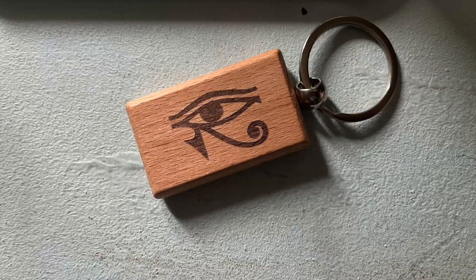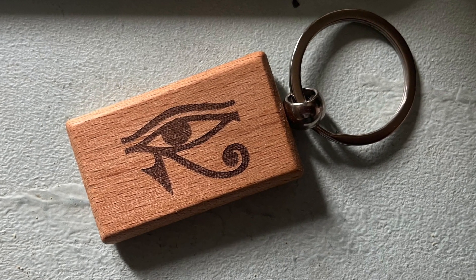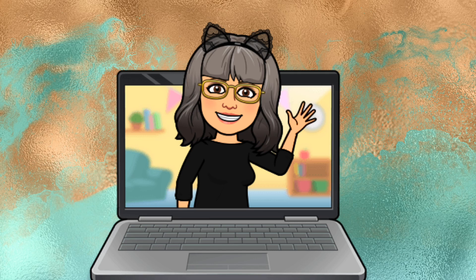I haven't even scratched the surface of the capabilities of the F1 — I'm still very much learning what it can do. I'm going to leave this video here for today, so thank you for watching. Don't forget to give a thumbs up and let me know if you'd like to see more about my adventures in lasering, but for now goodbye.